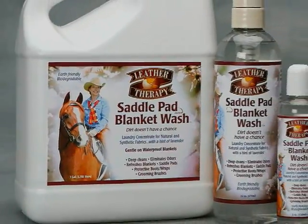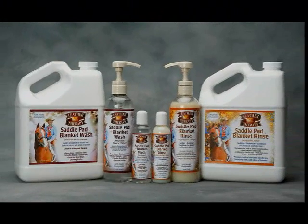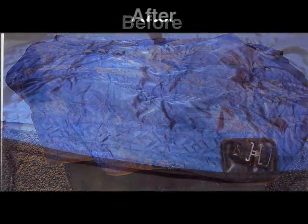To reduce the spread of skin problems from horse to horse, use Leather Therapy's Saddle Pad and Blanket Wash and Rinse. Saddle Pad and Blanket Wash liquid laundry concentrate breaks down heavy soils and protein-based grime and contaminants.